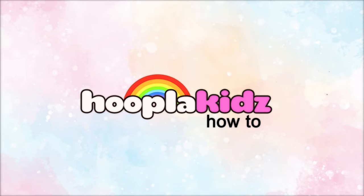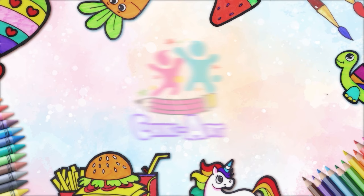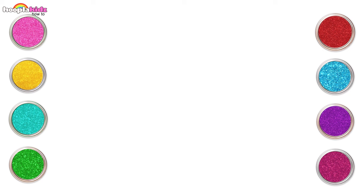Hoopla Kids How-To Presents Chicky Art. Hey Kids!